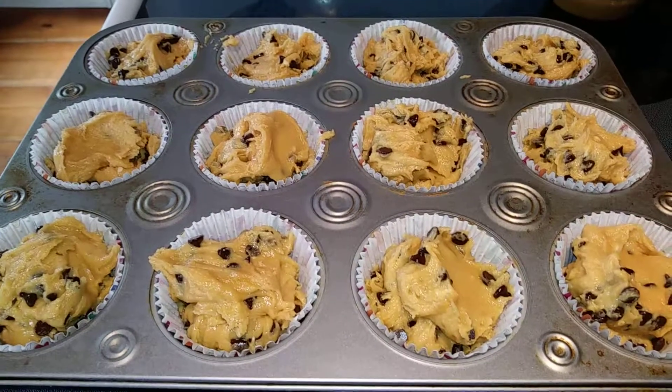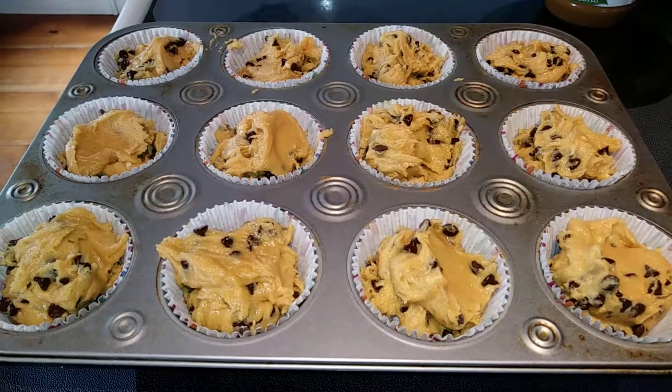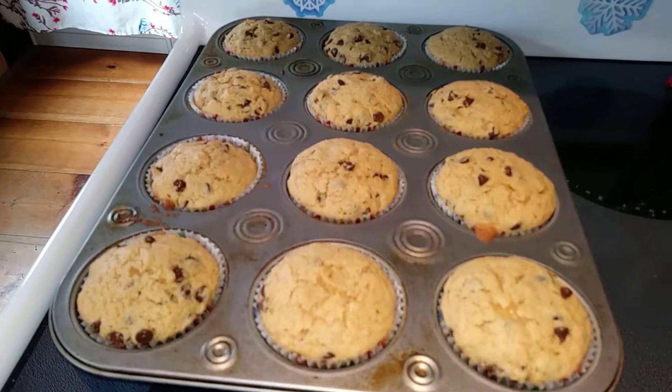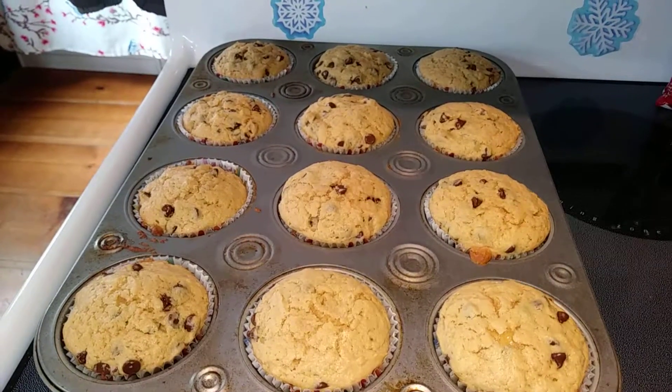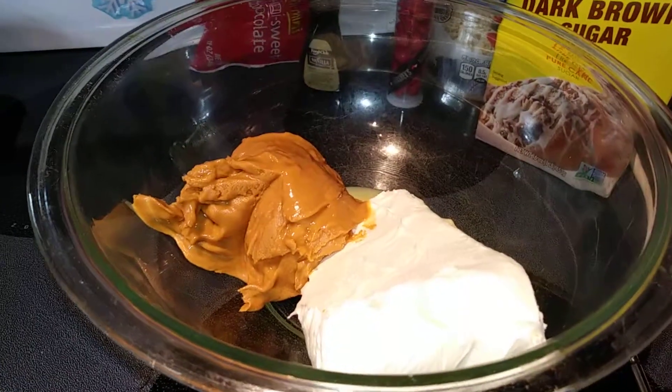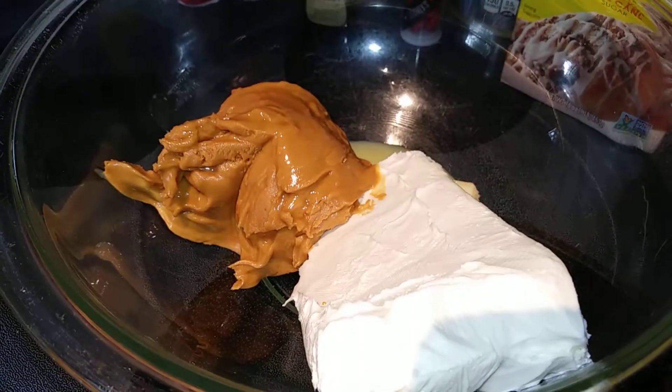Just so you know, the dough is more like cookie dough than cupcake batter, so it is very thick. The cupcakes are out and they are cooling off. We want those to cool completely before we put the frosting on. So go ahead and take your Wow Butter, your cream cheese, and your butter, and mix that with an electric mixer until well combined.